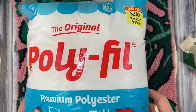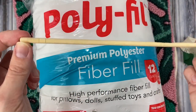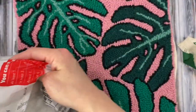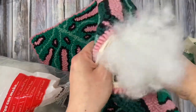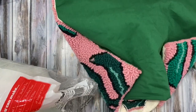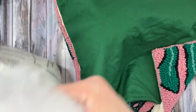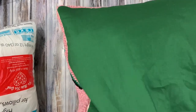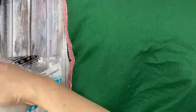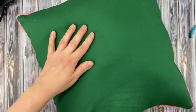Now we're going to add our stuffing. I use this polyfill that I've had laying around in my craft room forever — it even comes with this handy stick for poking. Just start putting handfuls of stuffing into the pillow and make sure you get it down into the corners really good. Make sure you put lots of stuffing in your pillow, like more than you would think you need, because if you don't, you'll end up with a saggy pillow later. Also make sure your filling is evenly dispersed so you don't end up with a lumpy pillow.